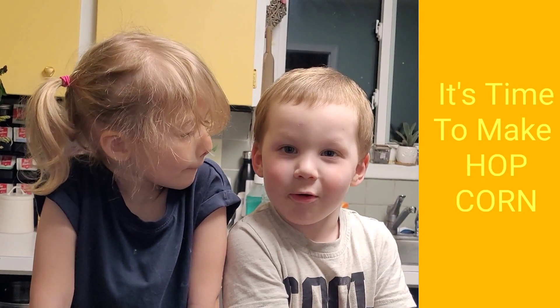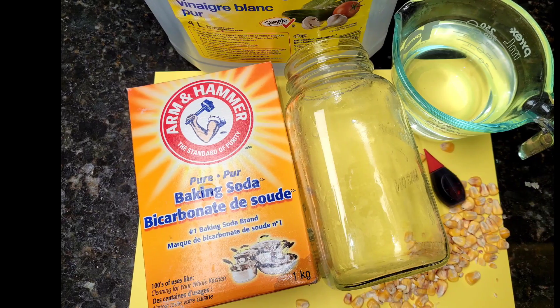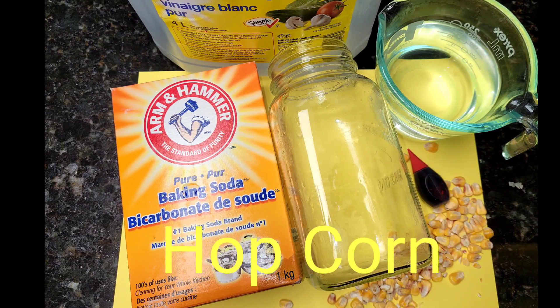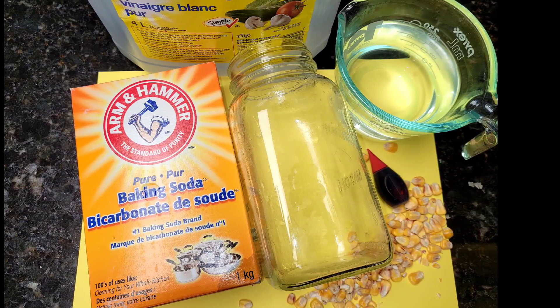Time to make popcorn! For this experiment, you'll need baking soda, vinegar, a jar, water, food coloring, and corn kernels.